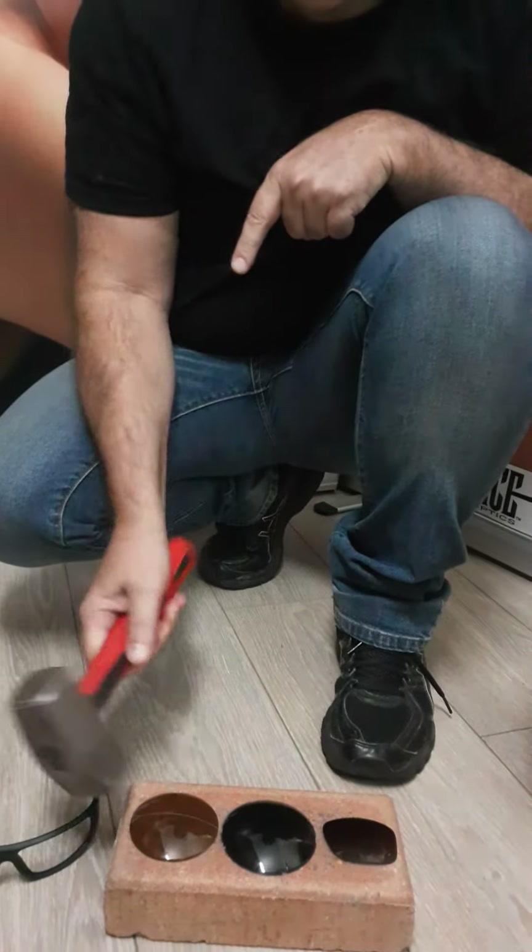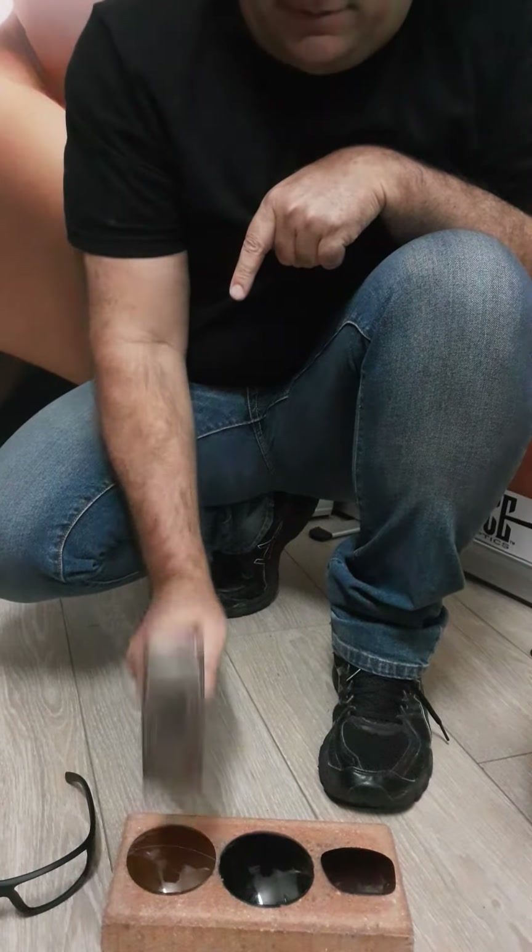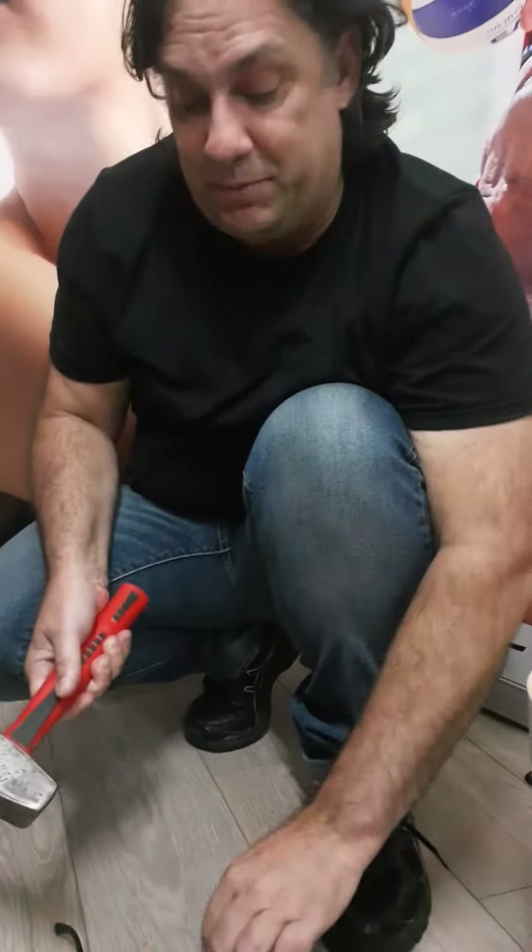First off, there's your glass lens. Let's just tap this — you've got a cricket ball coming at you, in this case a mallet. Maybe not the best thing to wear.